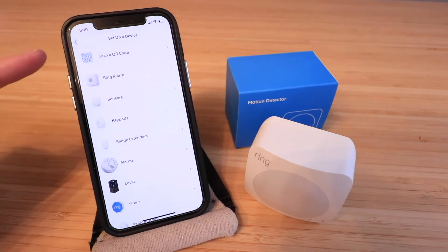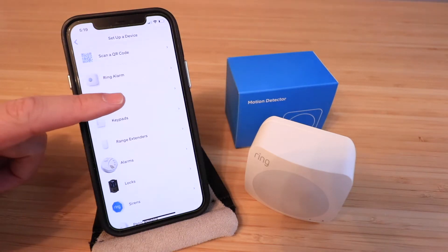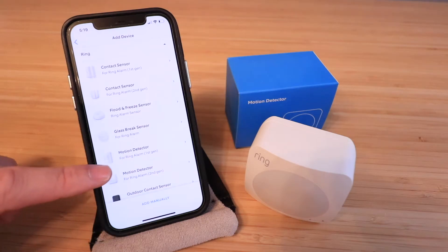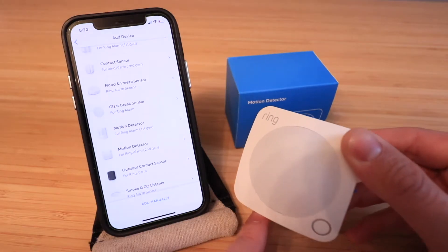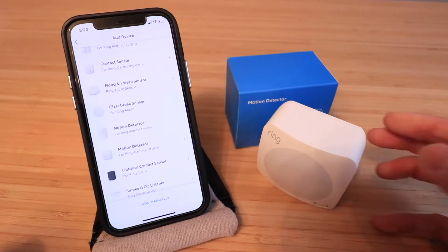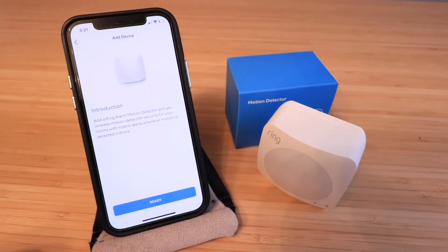Now we've got different sensors that we want to connect. We're connecting the Ring Alarm motion sensor, so we click 'Sensors' and it gives us options for different types of sensors. We're installing the Ring motion detector second generation, which is the square device with a circle in the middle. I'm going to select the Ring motion detector second generation and click 'Ready'.